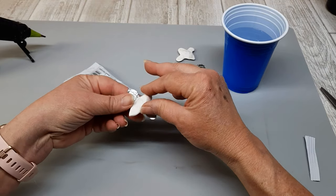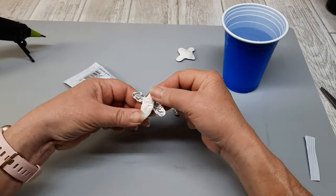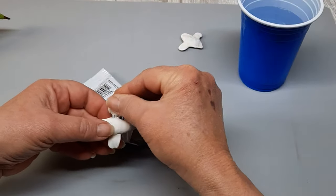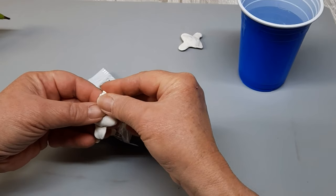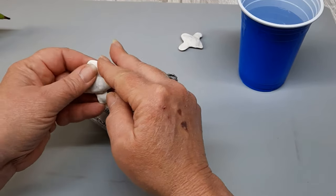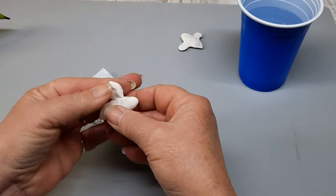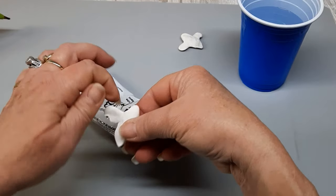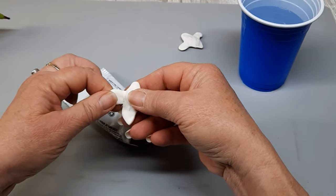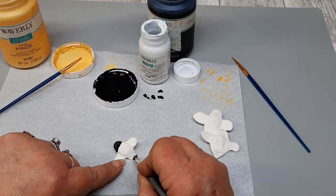Because all we're worried about is the top part of the bee — that's all that's going to be showing when we get done. So I molded his little head, and I'm going to do the same thing for the wings. You can see one there off the top that I've got done. It looks like it could be a little ghost — how cute would that be for Halloween? You could easily make these bees just out of model magic, but since I had to use aluminum foil, I had to get creative.